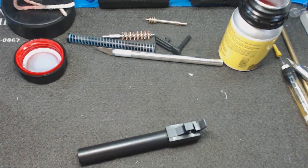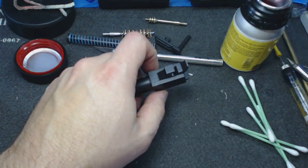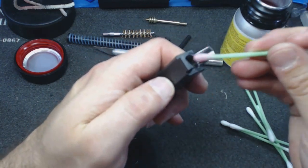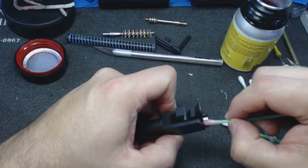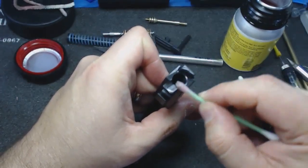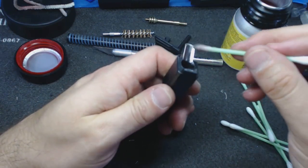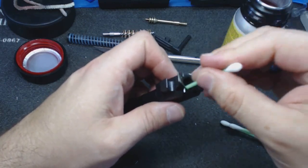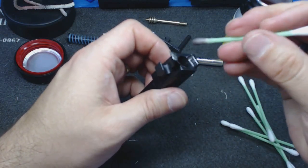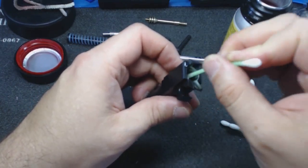Before going in with the jag and brush, I like to clean the chamber separately. Put solvent on the feed ramp and all those faces, brush up what you can, then focus on the chamber. The feed ramp is easy to see when clear because most ramps are polished these days. The chamber itself makes way more of a difference than people realize — many feeding problems simply track back to a dirty chamber.